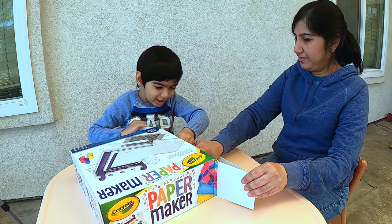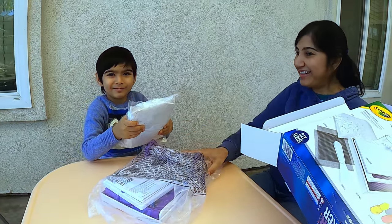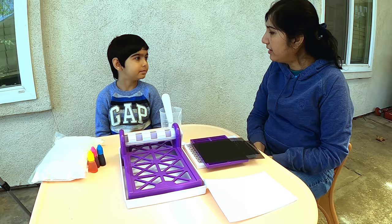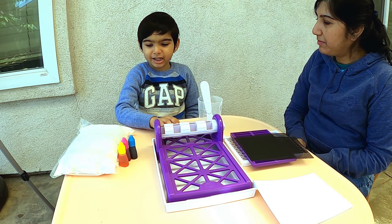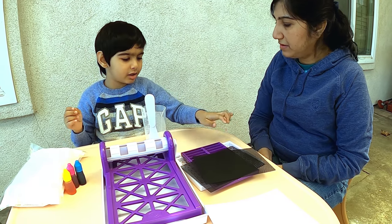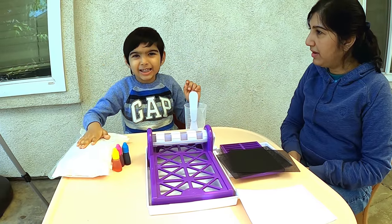Okay, many things are inside. Yes, they have many things. And let's see what... it's the pulp. Yeah. Is that the pulp? Oh, okay. And you have some color. Krishna, what did the box contain? It contains a paper maker, a spatula, a beaker, two paper screens, a press plate set, some colors, a foam seat, and pulp.